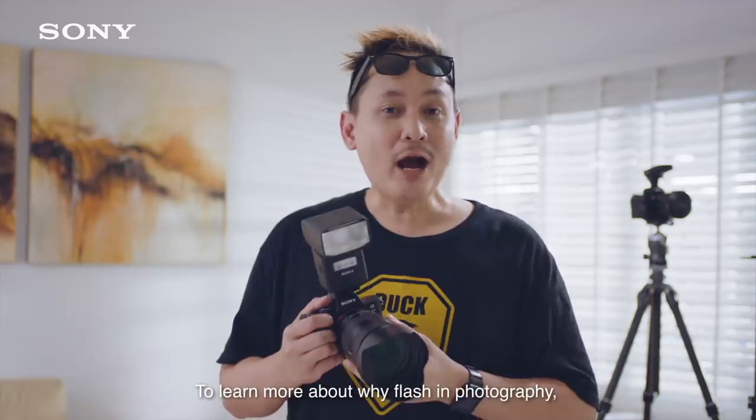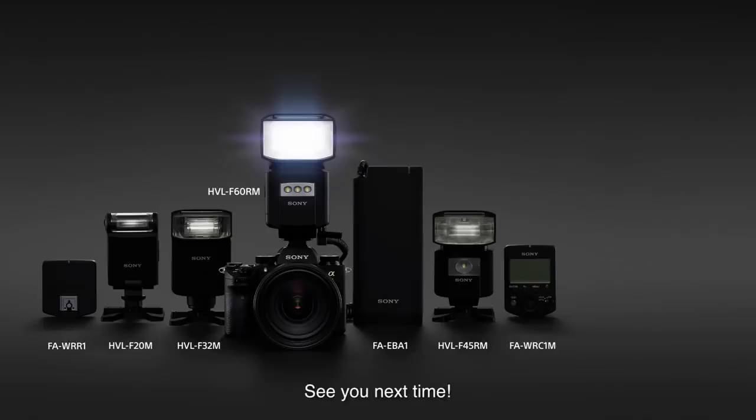And that's it! To learn more about why flash in photography, check out the link at the end of the video. See you next time!